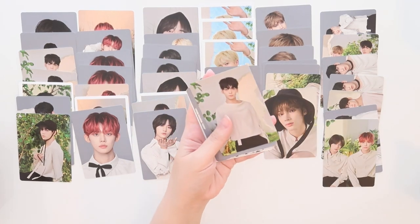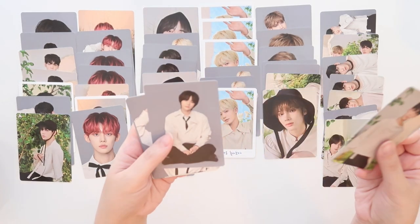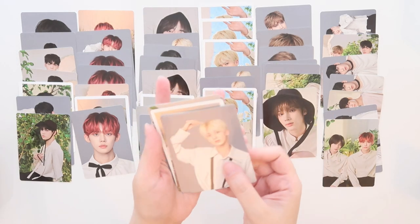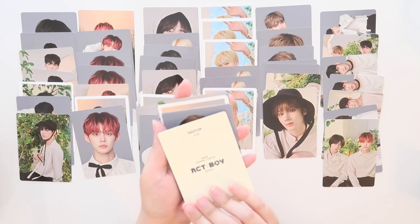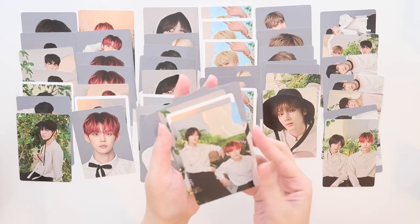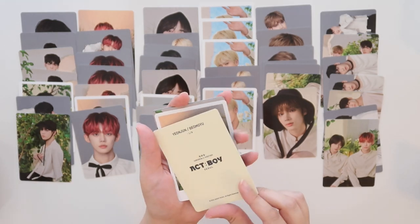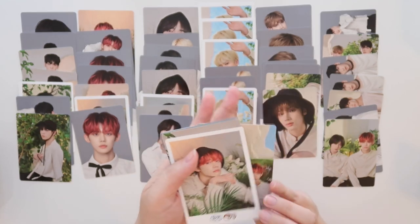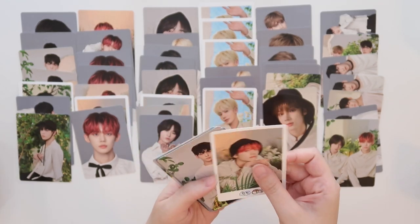Oh no, this is a dupe — we've definitely had this one. I don't think we've had this Beomgyu, eight out of ten. This Taehyun is nine out of ten. Huening Kai ten out of ten — look at this one, it is so cute. That is number one out of six. And then this Yeonjun card again.